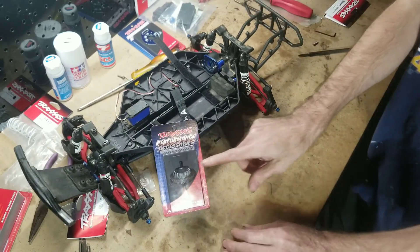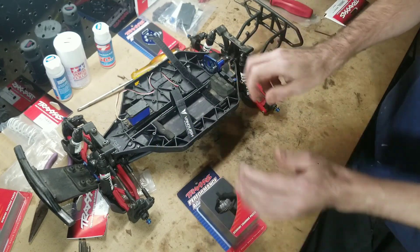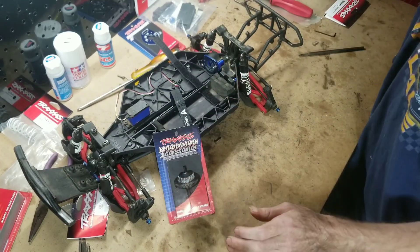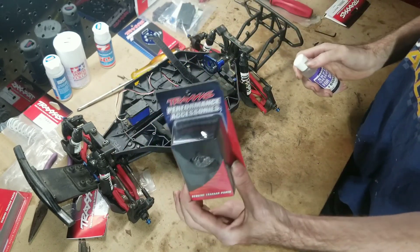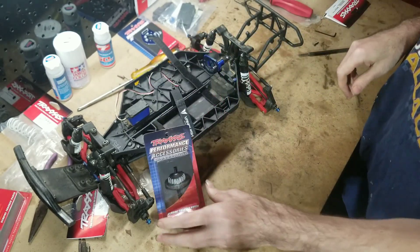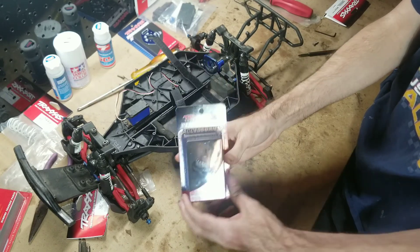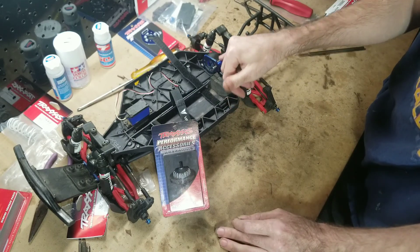With a center diff, things get interesting. With a slipper clutch you can tighten or loosen it to find a sweet spot, but with a center diff all you have to do is take it out of the truck and put a different weight fluid in it. These things compared to a slipper clutch are almost infinitely tunable. You can put all sorts of different weight fluids in it and get a lot of different reactions compared to a slipper clutch.